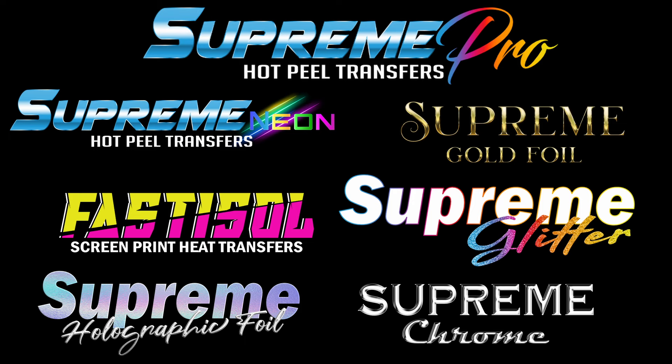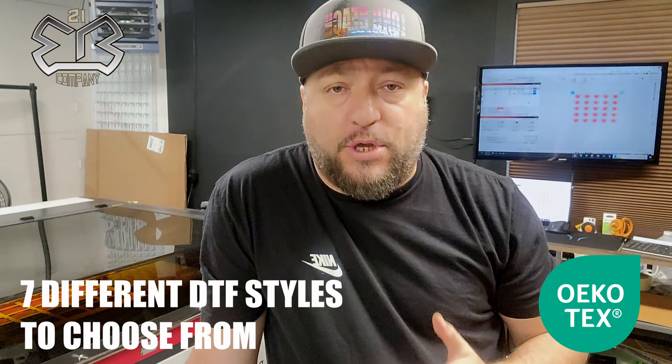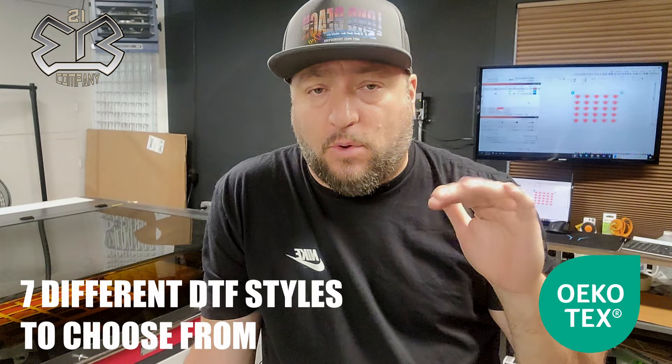Coming soon we're going to have acrylic patches. You can also now order — and I know this is what a lot of you guys have been waiting for — the supreme color DTF transfers at retail level. So where we had wholesale, you can now order them at the retail level, meaning you don't need a wholesale license.